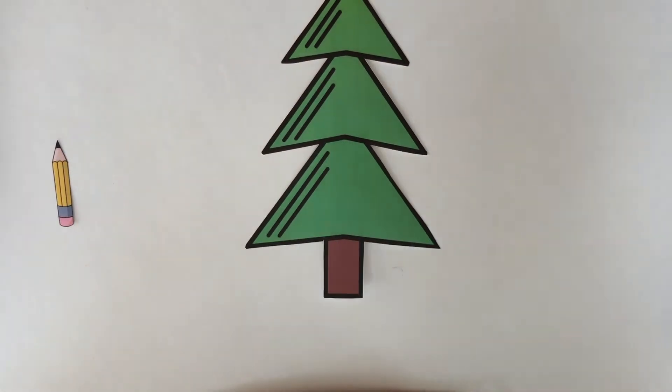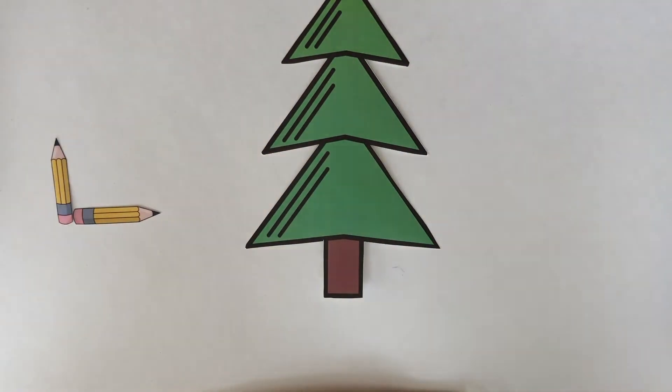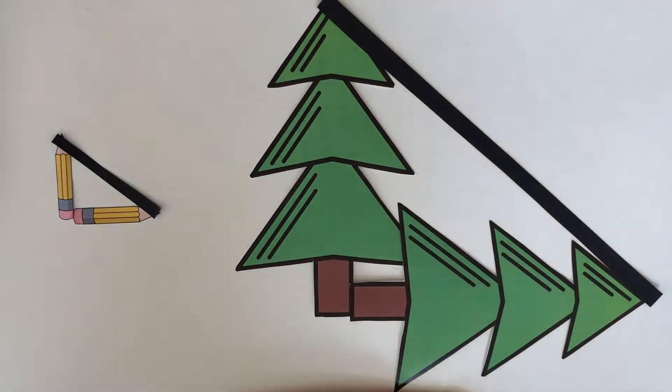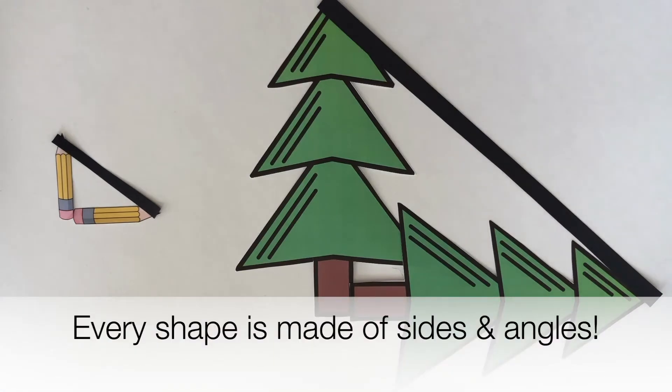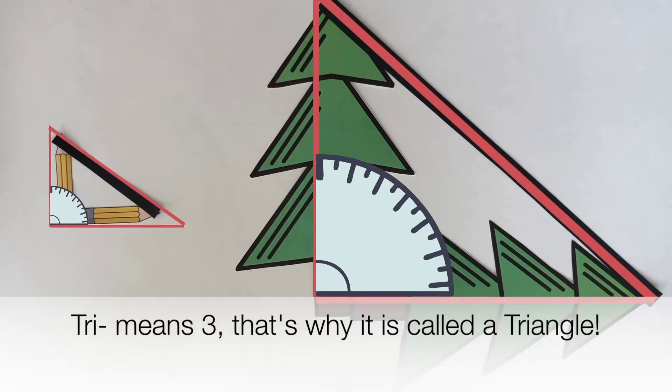So there's actually a mathematical reason why this works — let's check it out. Here I have my pencil and my tree, and we were measuring it like this with another pencil or another tree. What shape does that remind you of? That looks like a triangle. Every shape is made up of sides and angles, and a triangle has three sides and three angles. Tri means three — that's why it's called a triangle.